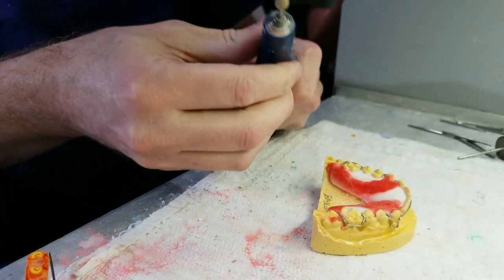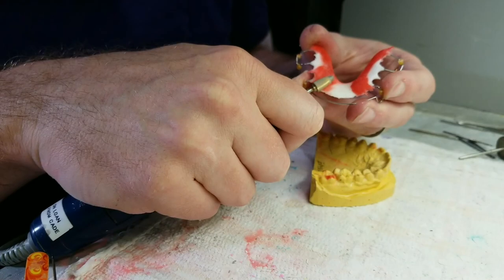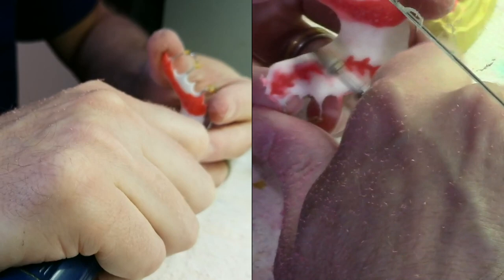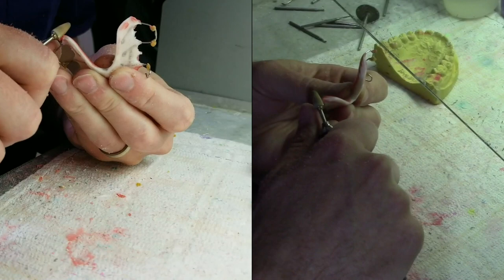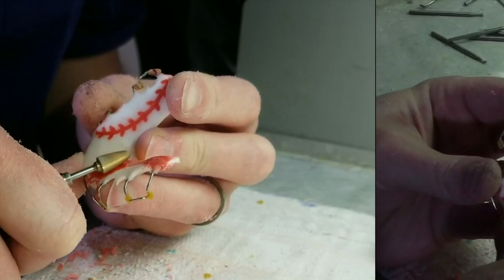Once you remove the retainer off of the model, check it for defects. Make sure there wasn't much spillover on the tissue side. Then get a nice cross-cut acrylic burr and start grinding on the red acrylic, bringing it down to the level of the white — the original thickness of the retainer when you finished the white acrylic. Then you'll slowly start seeing the stitches appear. This is my favorite part, but it takes a little effort of just slowly grinding down. Make sure you're not taking off too much — only take off the red and not any more white, because you don't want to make the white any thinner than it already was. Just use the flat part of the burr and slowly reveal your design.